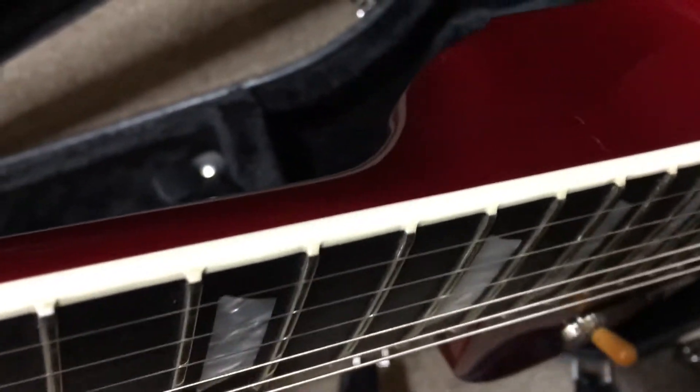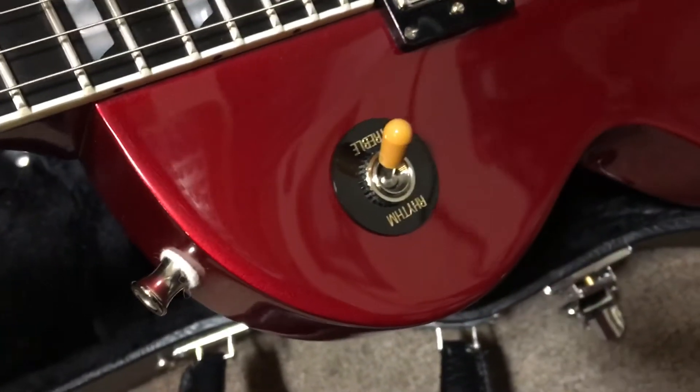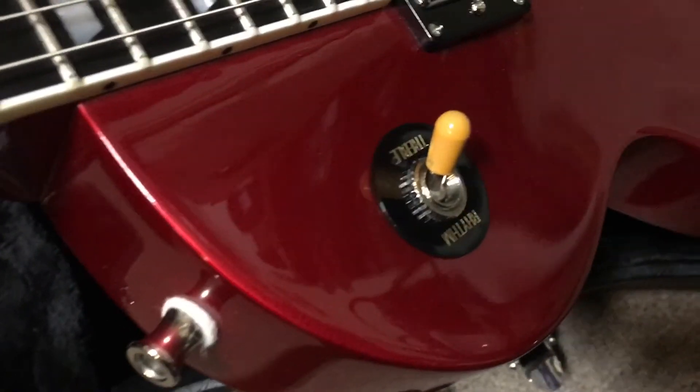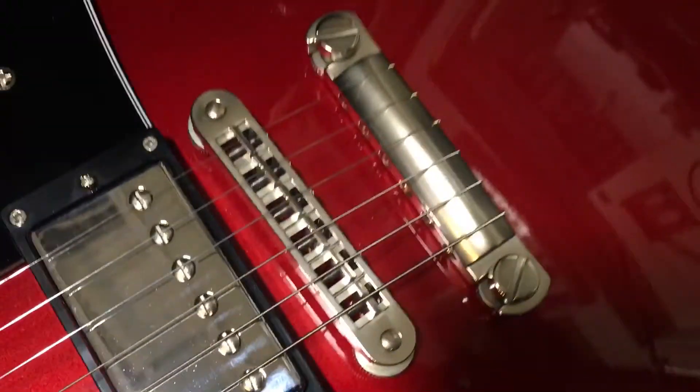There are a few small marks. Looks like the strap posts are changed. Looks like the pickup selector switch has changed. Bridge and tailpiece seem to be original.